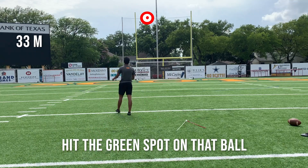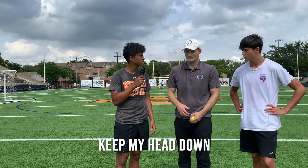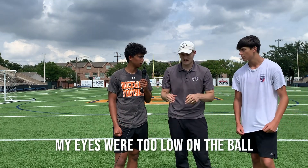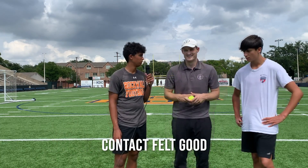Wow. Alright, so what's the last thought when you normally are kicking? Keep my head down. Keep the ball in the sweet spot. Was your foot hitting the ground first? It was hitting the ground first. My eyes were too low on the ball — I was looking below the sweet spot. Moved your eyes up — what happened? I hit a really good ball. I put it down the middle. Contact felt good.